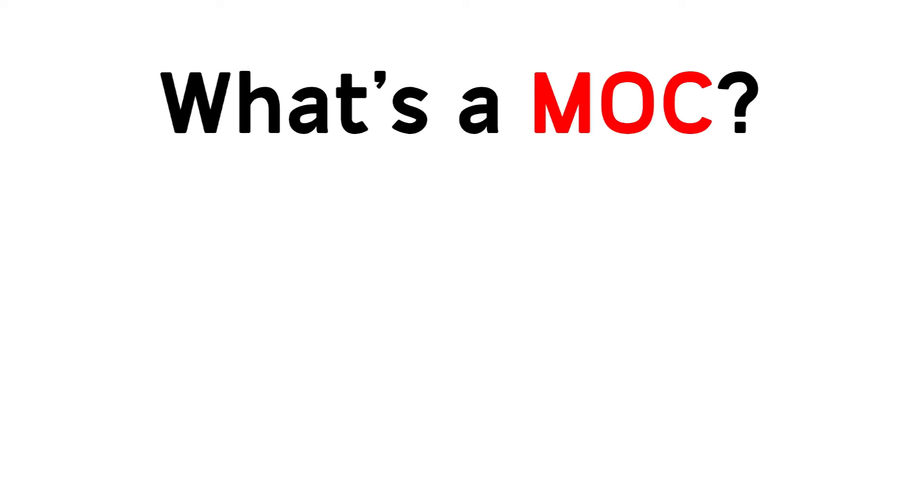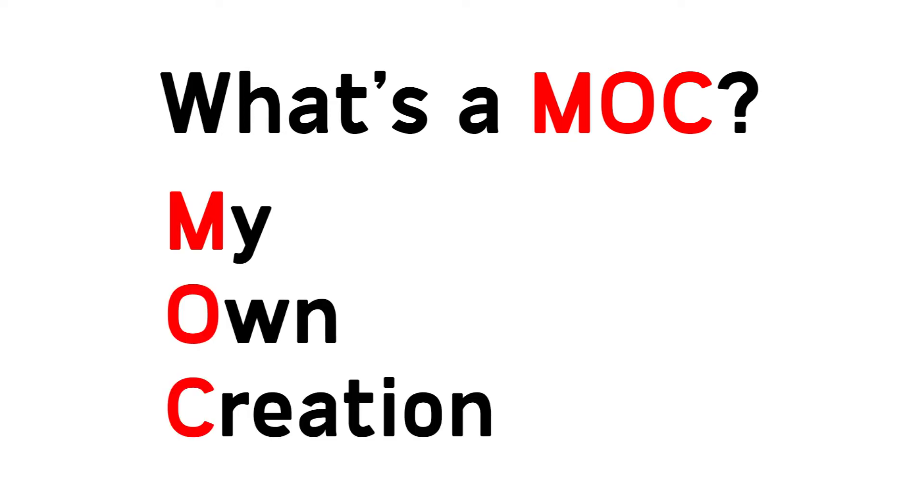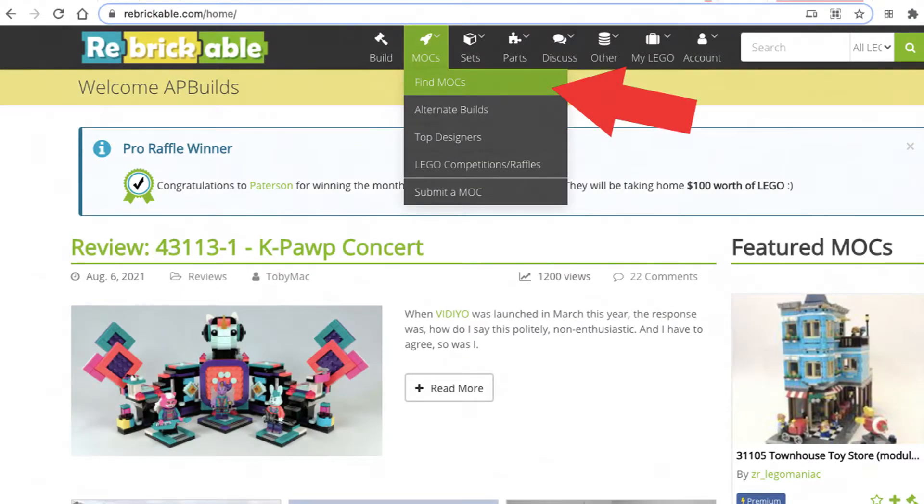Now you might be saying, what's a mock? MOC is LEGO slang for 'my own creation,' and that's just something that someone like you or I would build and share with the world on the internet. A lot of these are found on rebrickable.com, and there are really cool mocks here. It's a great resource for finding mocks of any genre that you might want.